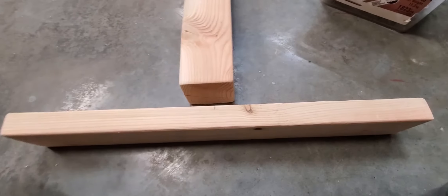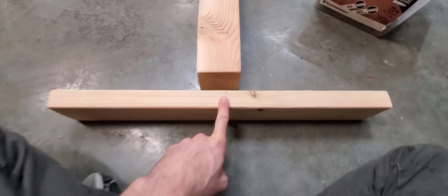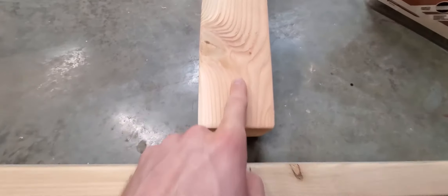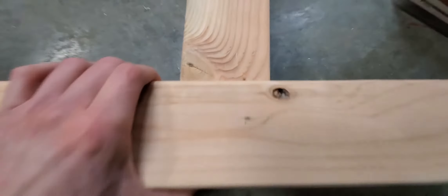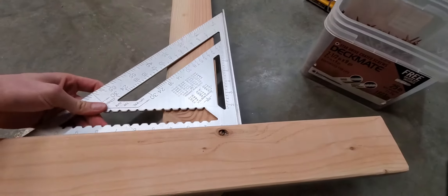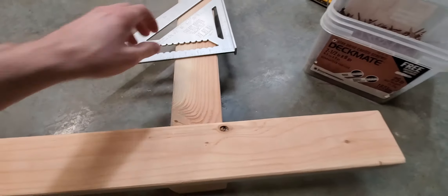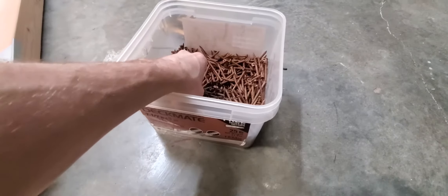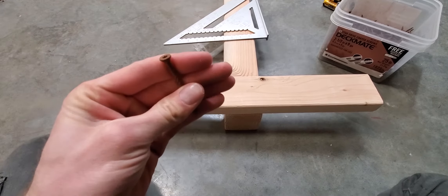After you've sanded everything, you're going to mark 12 inches in on your 2-foot piece, so right in the middle. And in the middle of your 4x4 — you can kind of barely see that mark there — which is one and three quarters of an inch in. Then you're going to make these marks line up, make it nice and flush on this side, make it nice and square. And then you're going to want to pop in about three to five of these two and a half inch decking screws.